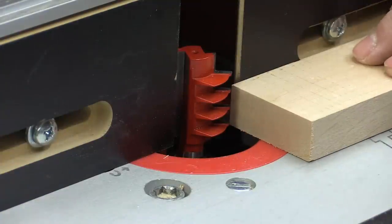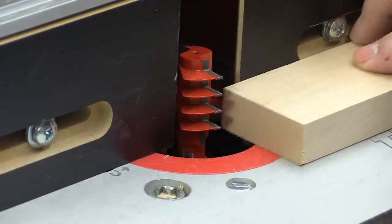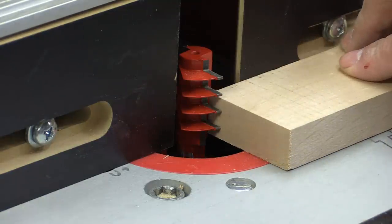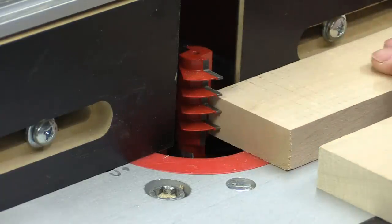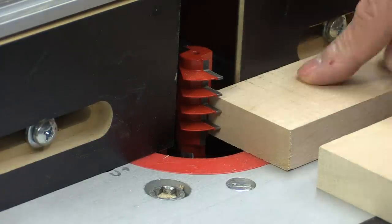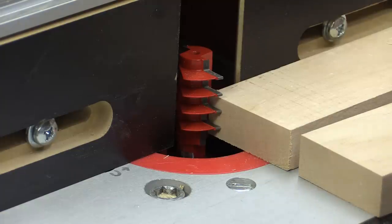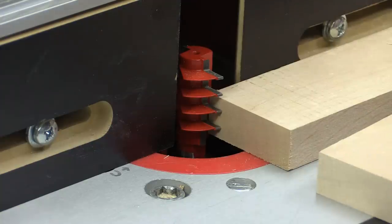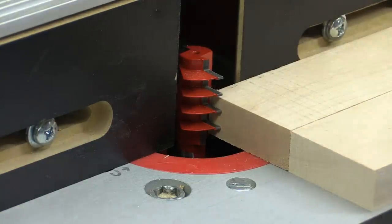I don't really know what height we want to be at here, so I'm just going to take the first step and do a guess. What I think is going to happen is if we run through on this side and then take our matching piece and flip it over, I think those will match up. I'm going to try that and see how that works.